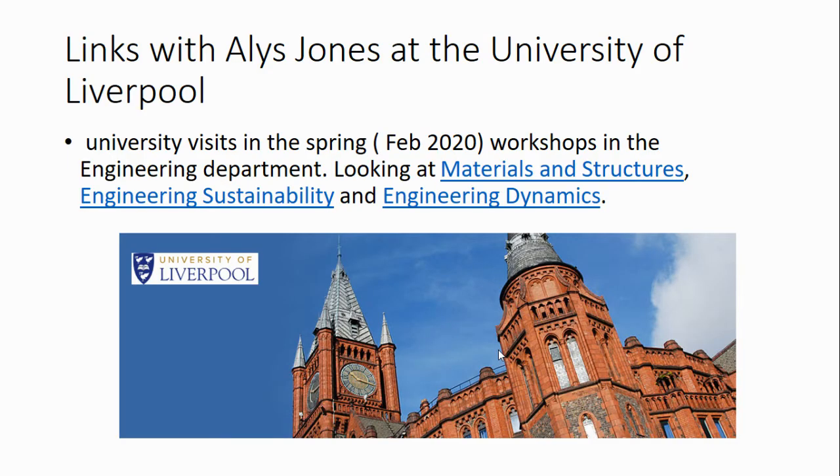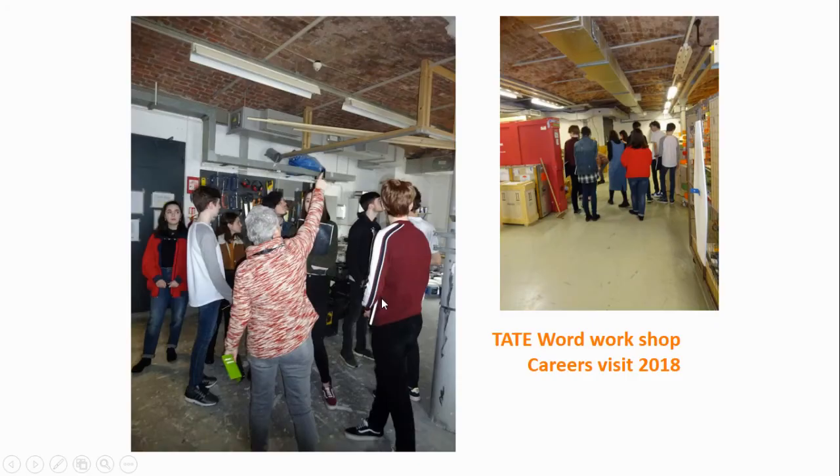We believe in taking education out of the classroom. As such we have ties with a lot of the cultural and educational providers in the city. Students in the past few years have had the opportunity to visit the architecture department in Liverpool and to have backstage tours of the joinery workshops in the Tate.